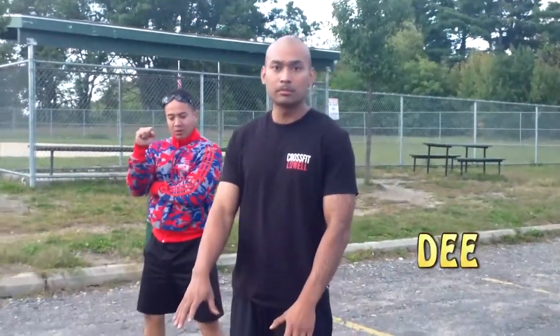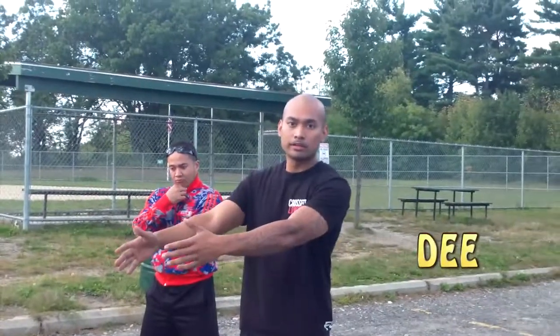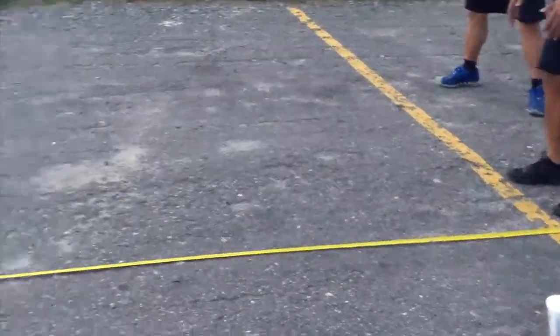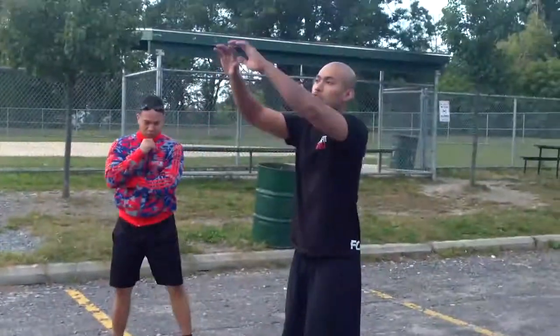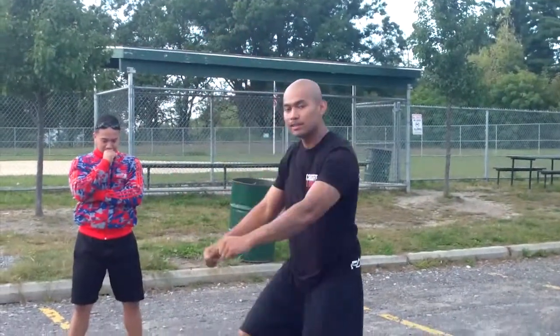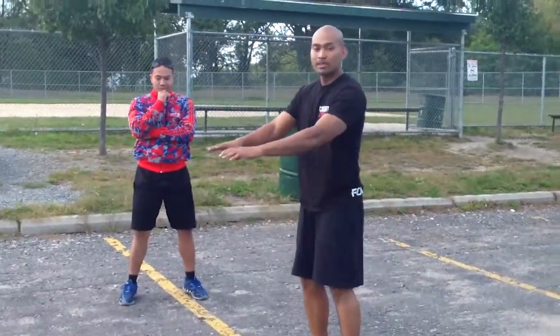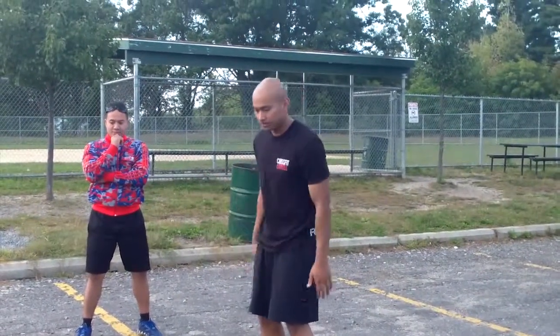Hey, what's going on guys? I'm Darren. Next I'm going to show you how to do the broad jump — see how far your distance is. Start off with both feet on the line. Jump up — you want to jump straight up, reach for the sky, pull in your knees, and then land. Where you land is where the heel of your feet is.